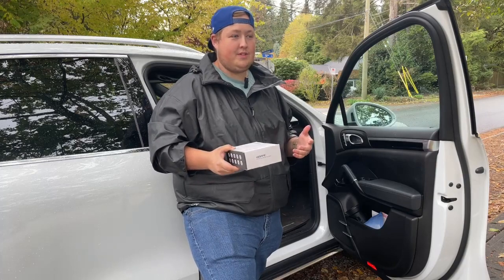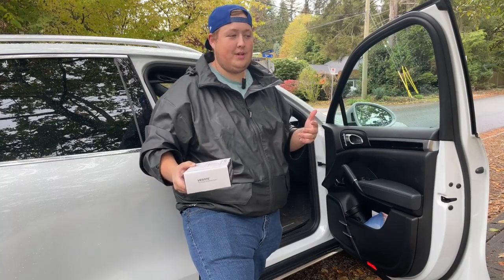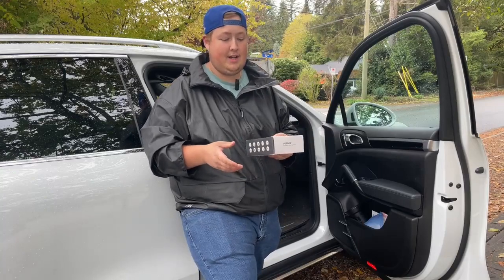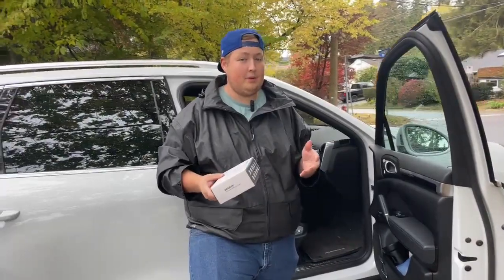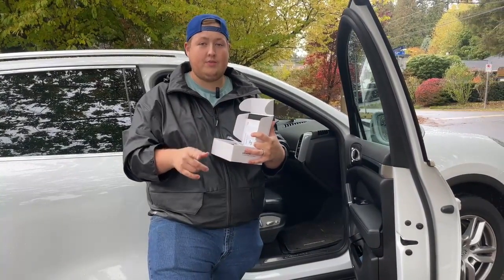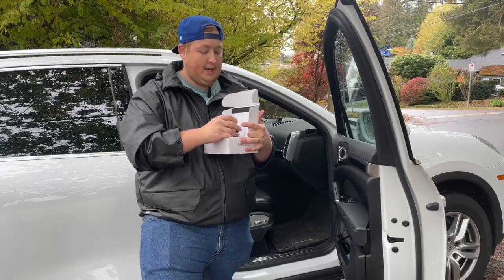A little background on me — I've done automotive since I was about 16 years old. I went into the industry, though I don't currently do that anymore. Today we're going to be doing some easy setup, and we have four different types of systems. There are all different configurations, including ones for those of you that like to tow — there are ones for your trailers as well.